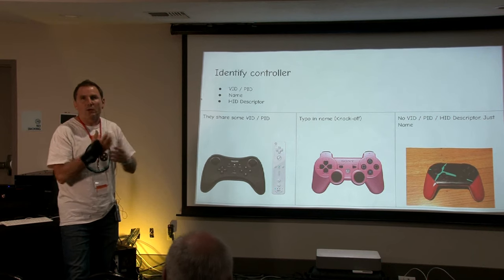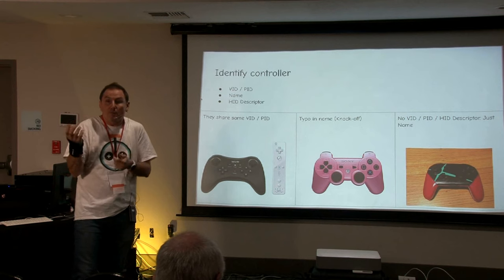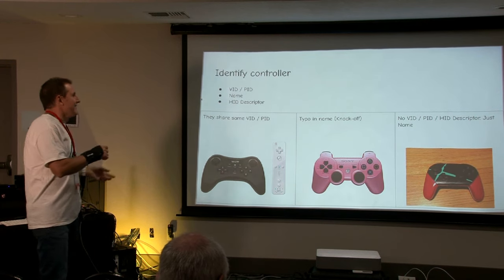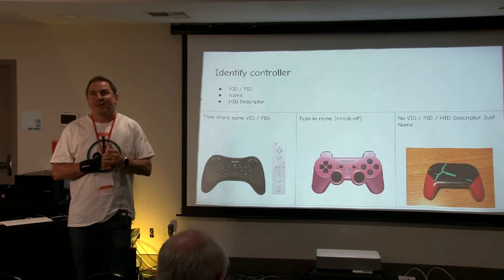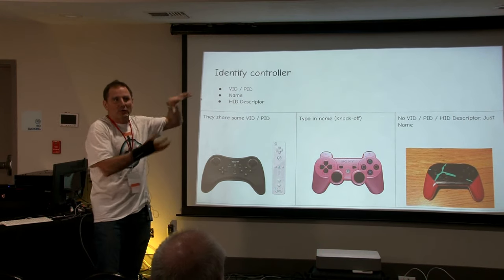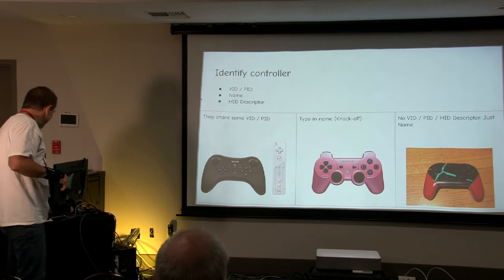Another way to recognize devices is by their name — for example, the DualShock 3 is called something like 'PlayStation Wireless'. Some knockoff controllers have a typo in their name instead of 'PlayStation 3'. Other controllers provide a HID descriptor, which is kind of a schema — they say 'if you want to parse my data, use this descriptor.' Some controllers don't provide the descriptor at all. Those are challenges I had to solve.